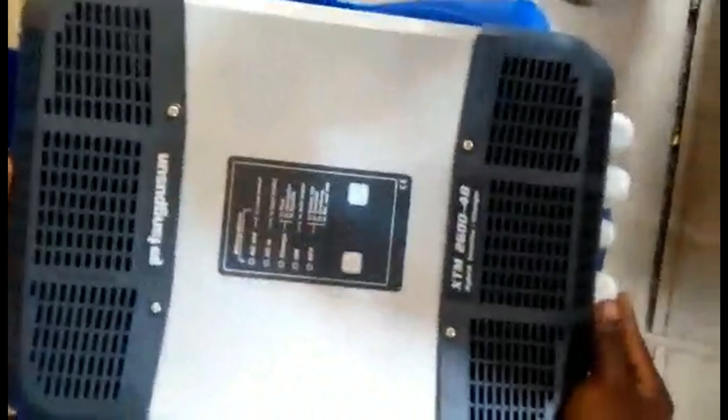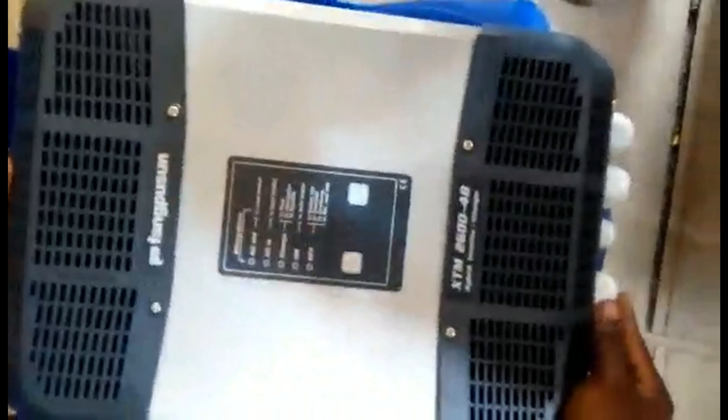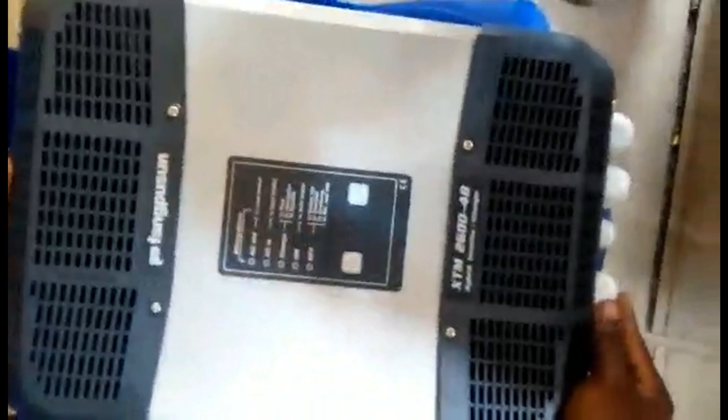The XTM 2600 from Fangperson looks exactly like the Studer. When you open it, you see the exact same things inside — there might be slight variations in the components, but at the end of the day they are exactly the same piece of equipment. If you look at the front of it, it looks exactly like the Studer; the only difference is that it's labeled Fangperson.